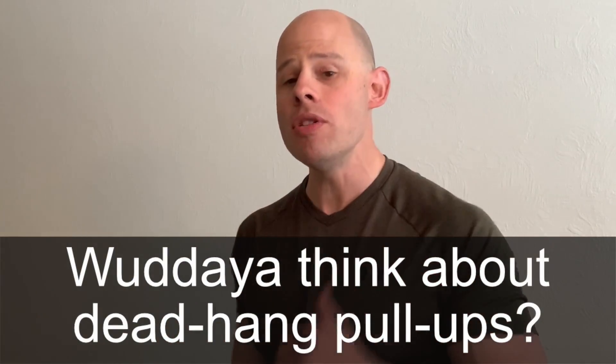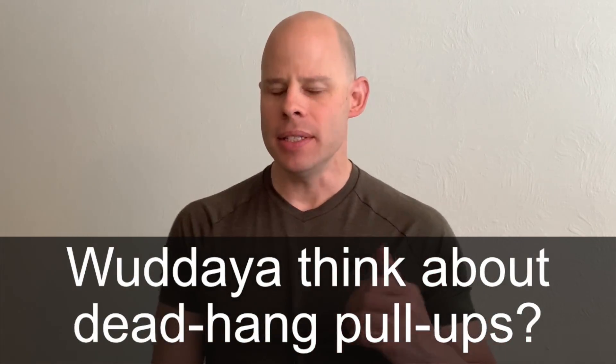First question: what do you think about dead hang pull-ups? Dead hang pull-ups are a very polarizing topic in bodyweight training and on the internet. Some people say it's the best thing ever — that pull-ups only count if you come to a dead hang. And other people say they're bad for your joints.